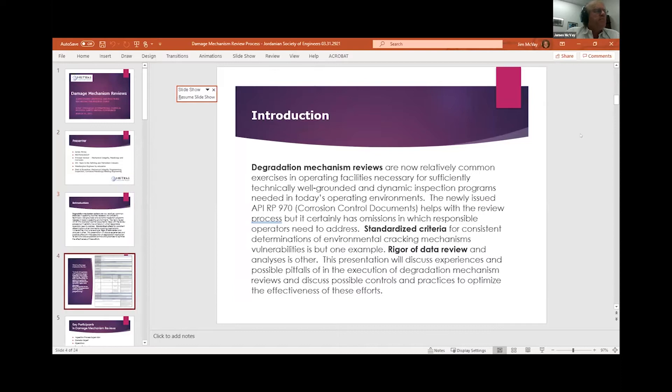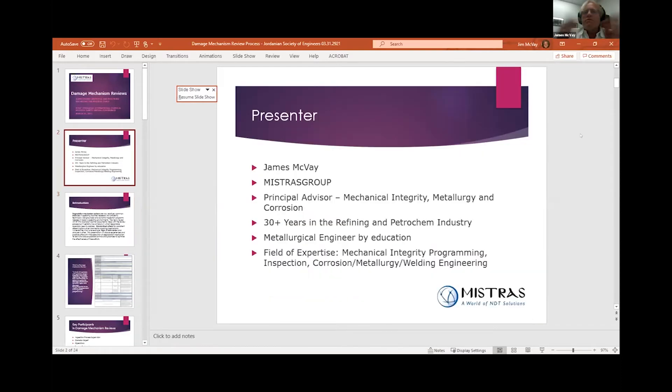Briefly, a little bit about myself to give you my background. I'm with the Mistross Group, I'm the Principal Advisor for Mechanical Integrity, Metallurgy, and Corrosion. I spent 30 years in oil and gas, from corrosion engineer through inspection management to a corporate director of a mechanical integrity program for a major U.S. refining company. I'm a metallurgical engineer by education.